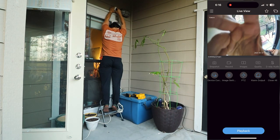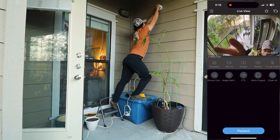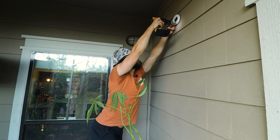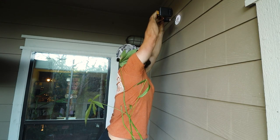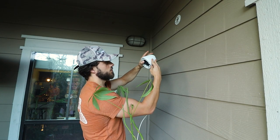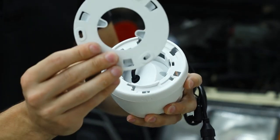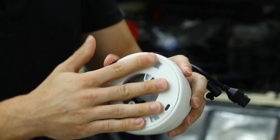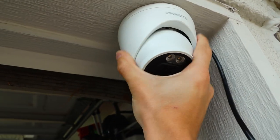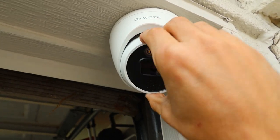Immediately I was pretty impressed with the quality of the image and the latency of the recording. Take your time finding the best spot because you are going to drill holes into the side of this building. The plate twists off the back of the camera, so you twist the camera onto the plate after it's mounted onto the wall. Once twisted, the whole base of the camera can twist 360 degrees, and on top of that, the ball of the camera can also rotate up, down, left, and right. The flexibility and motion of this camera is pretty great.